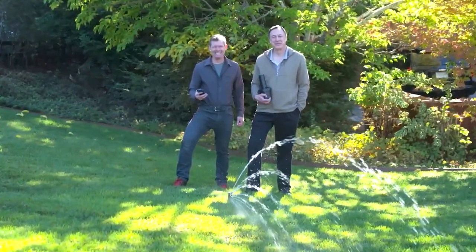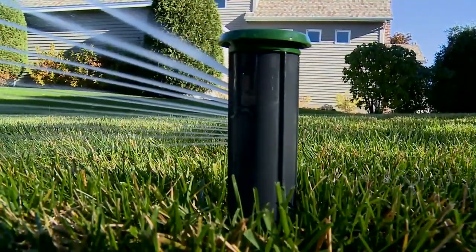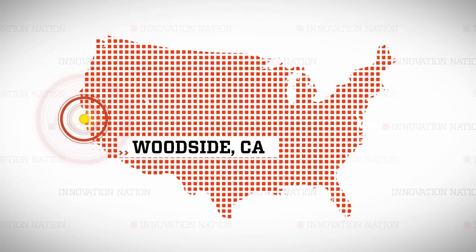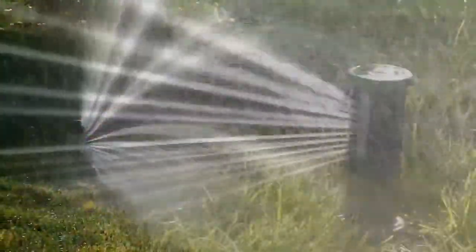But these two guys, Shane Dyer and Gary Kleinfelter, turned ink printing on paper into water printing on grass. I took a trip to Woodside, California, to learn how to perfectly water any shaped lawn with their high-tech system called Irigreen.